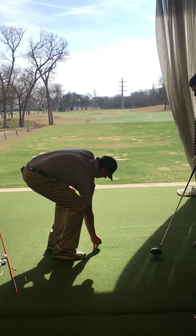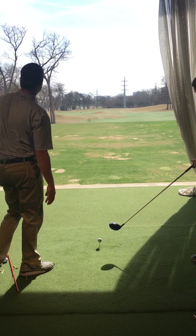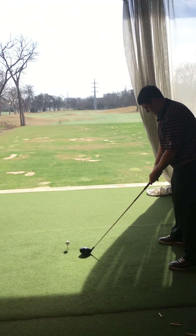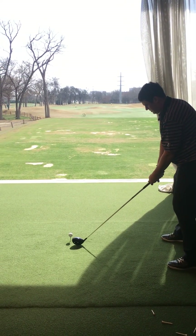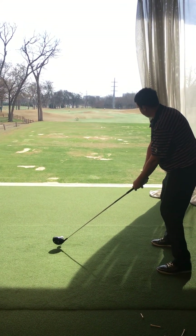For this one, I want you to try to hit up on it rather than hit down on it. If you got the ball more in the front on this shot, good. Our right shoulder tilted in the air here. Good turn on this one.